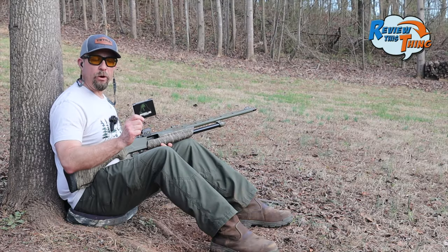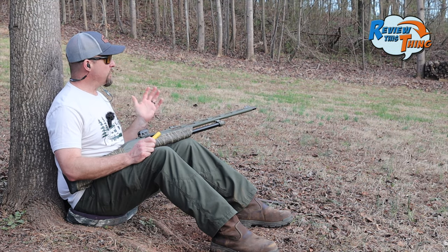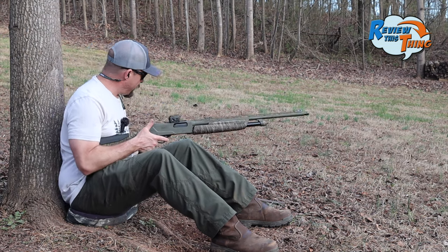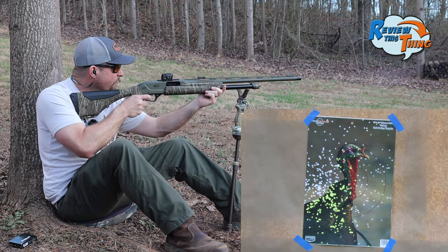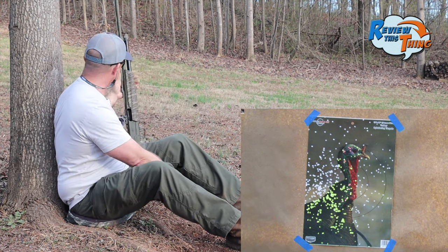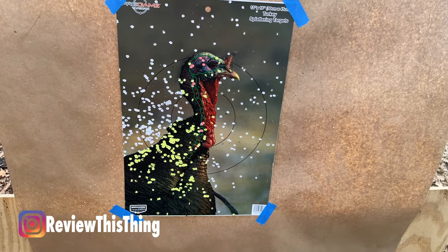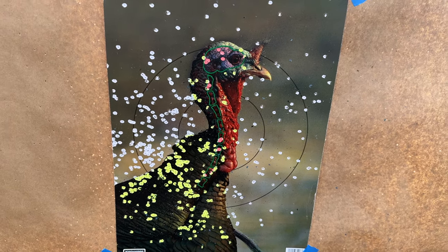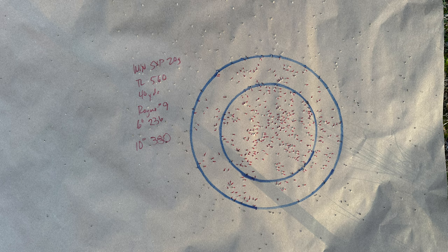Still over that 300 mark. The last load on the list for today is Rogue Ammunition. Been really impressed with these — pretty much have been impressed with all the loads today. I'm not sure if it's a new batch of targets or if these loads are really just doing that good. That one packed a pretty good punch. It looks just a little bit left — that could have been me pulling it. It looks like a really good pattern. That's a lot of white right there. And if that white was right here on his neck, boy, you really wouldn't be able to see him. We had 236 in the 6-inch circle and 380 in a 10-inch circle.